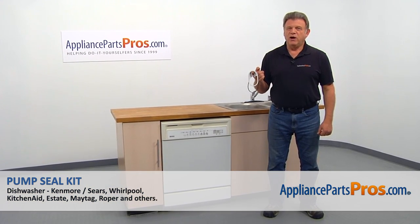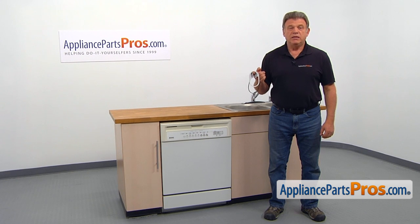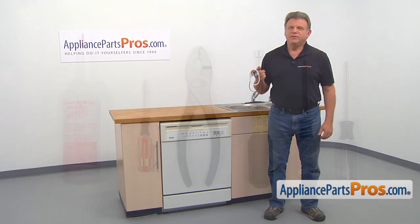In this video, we'll show you how to replace the pump seal kit in a Kenmore dishwasher. It's going to be a very easy repair and should only take a few minutes.